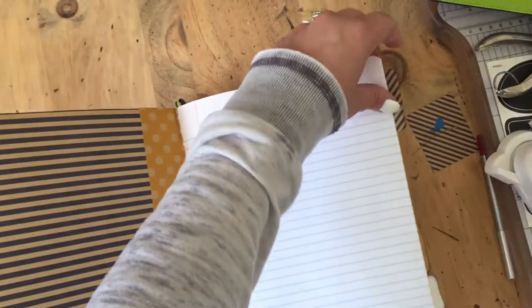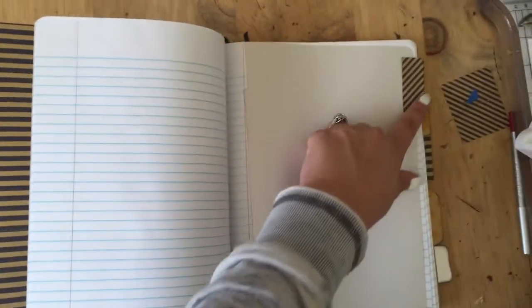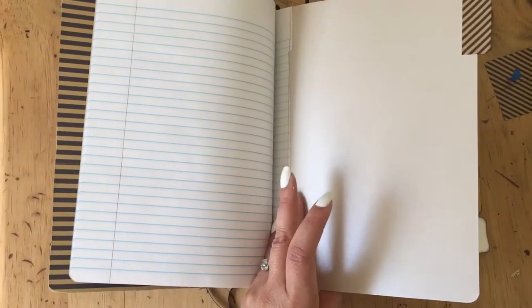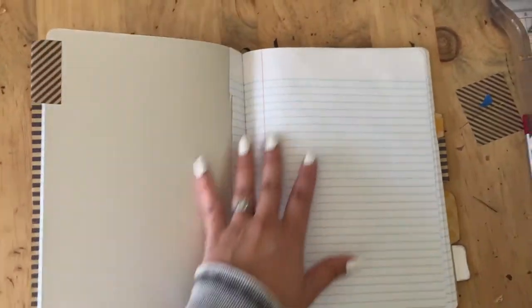I added some little dividers that I made. This is the first one that I did and I kind of messed up — I'm probably going to clean up that line before I mail it today. With the scrap paper left over from making the inside cover, I made some little tabs and just folded them over. I inserted these dividers by gluing them to the inside of two pages — actually I cut away some of the paper first and then glued them to the inside.